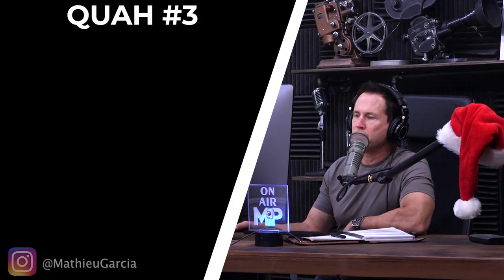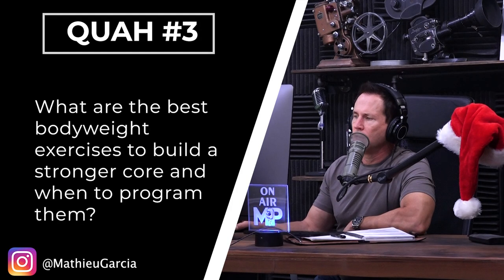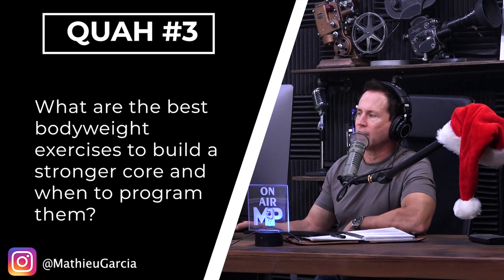Next question is from Matthew Garcia: What are the best bodyweight exercises to build a stronger core and when to program them? I'm going to give my favorite advanced core exercise. This is advanced, so you need to be really strong and have good stability, but I'm going to give one of my favorites away.